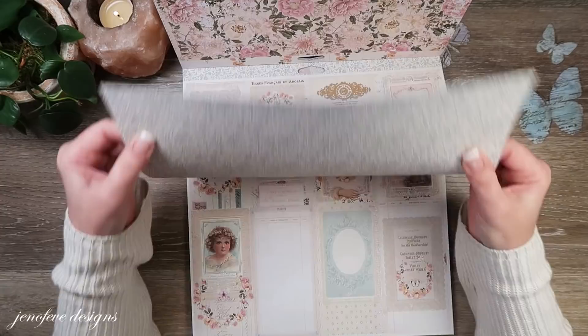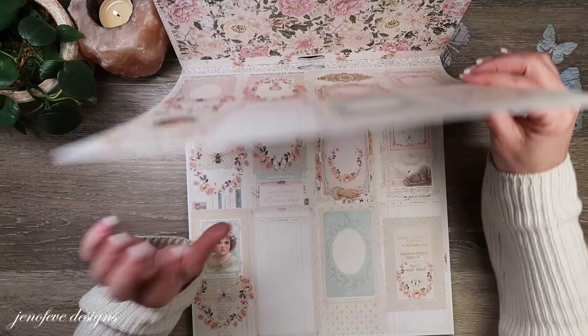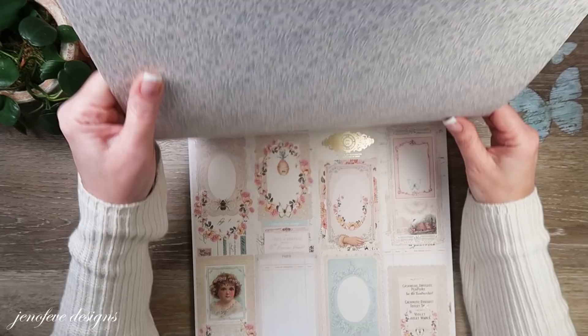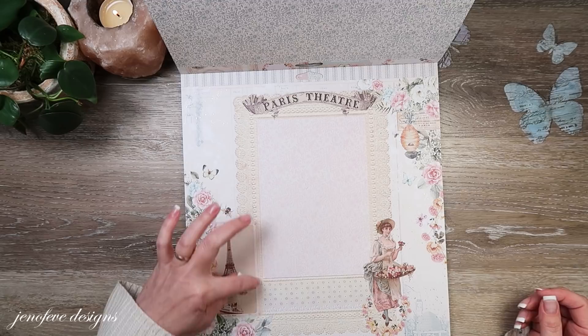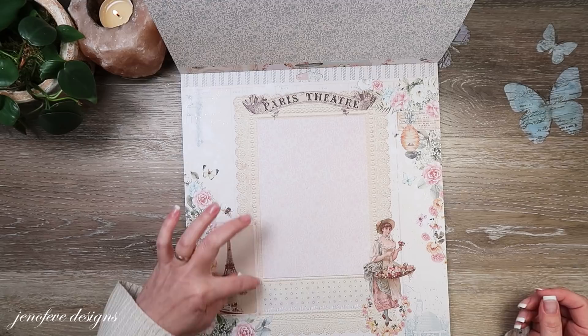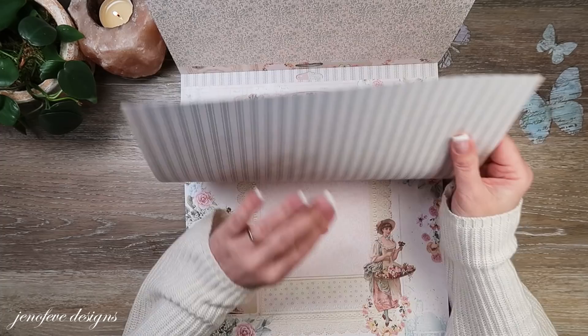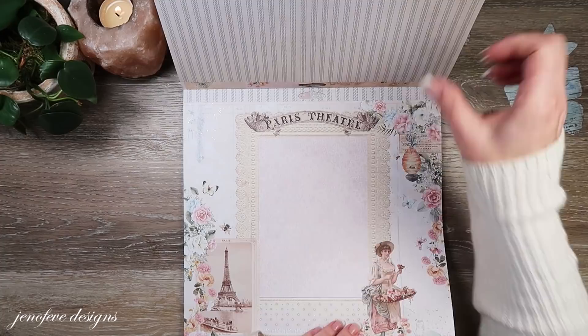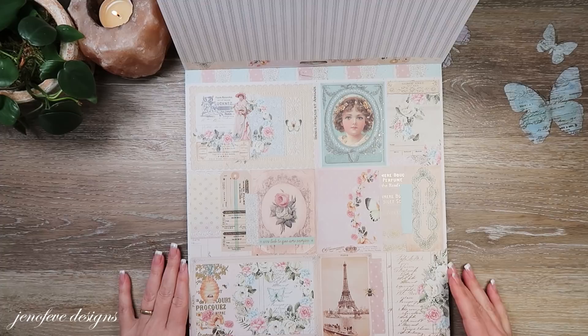I almost didn't buy this collection but it's super pretty. I love all the vintage imagery and the butterflies. Here's another page that's kind of a scene — this would be great to fussy cut around to make a pocket. You could fussy cut around the top to make a corner pocket, or cut part out for a photo. And on the backside — oh that's really pretty. Frank Garcia has a really pretty aesthetic; I love the way he designs papers.